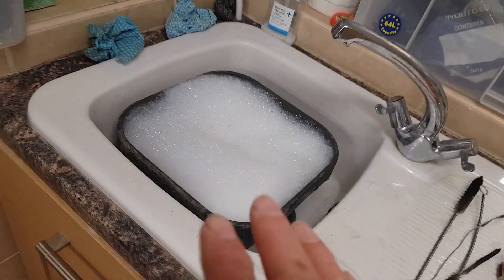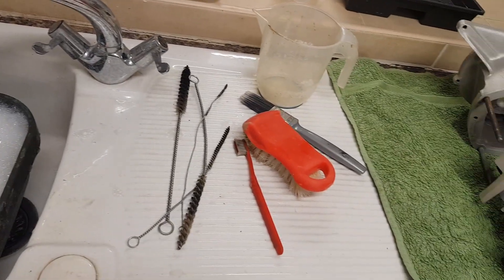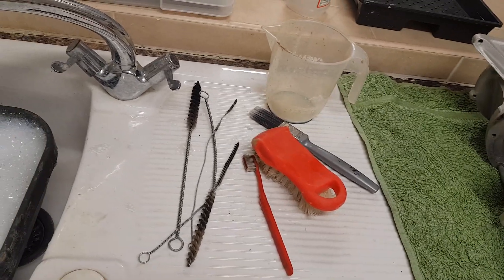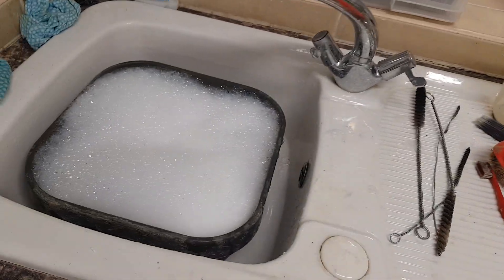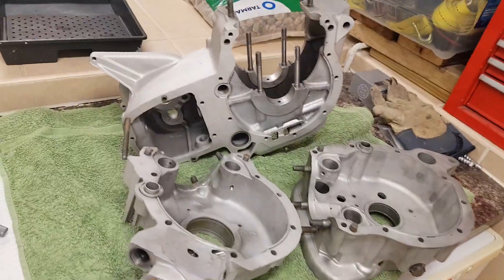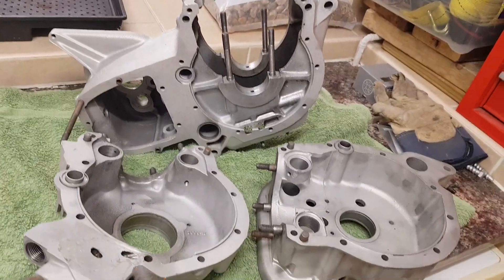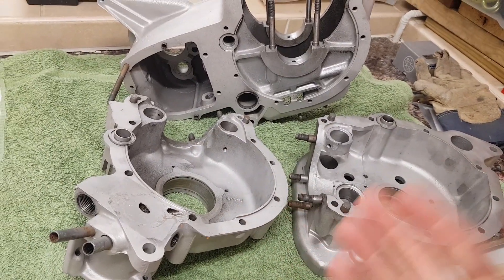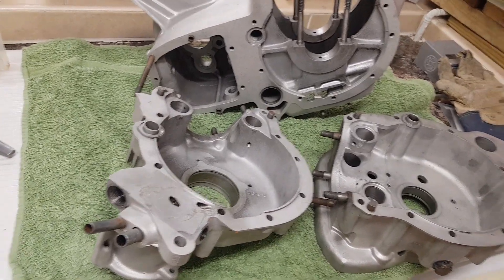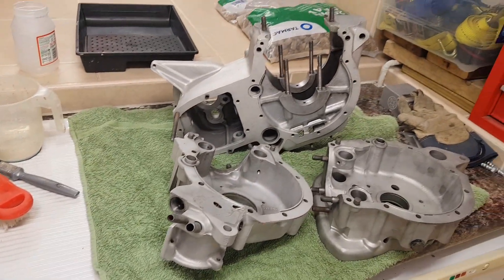I've got some hot soapy water, brushes, jugs and things to really flush that grit out, and then I'll be using compressed air to blast everything out. I can wash these because they're alloy — I didn't want to wash the crankshaft obviously, being steel, as I'm worried about corrosion inside the oilways. But these being alloy you can wash them, which is a lot easier and probably more effective. So I'm going to do a good splish-splash for half an hour and give these casings a very thorough clean.